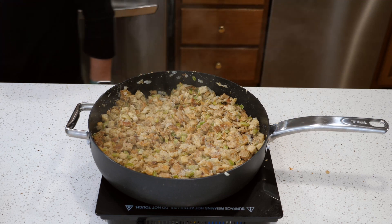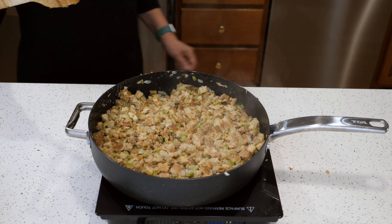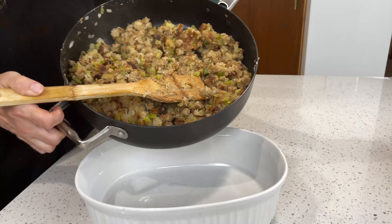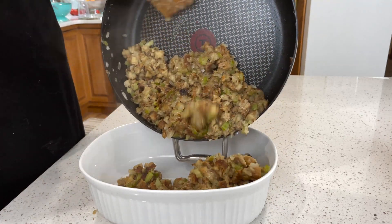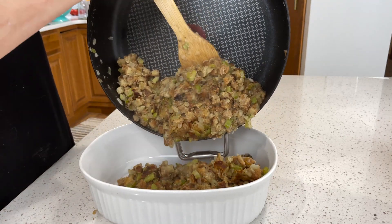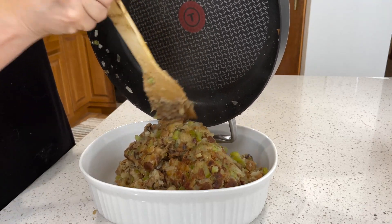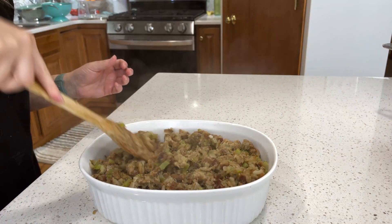I like to let that sit for a little while so that the bottom gets nice and brown, and then I flip it and brown the other side. Once that's all done, I put it into a serving dish. See those nice little bits of brown? That is a lot of flavor on that stuffing. I'll set this aside until almost time to eat, and then I'll pop it in the oven to crisp up the top.